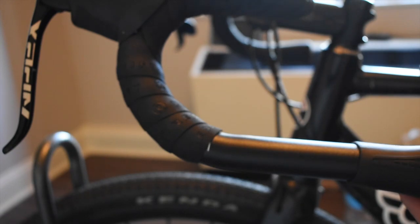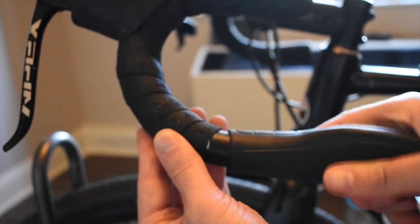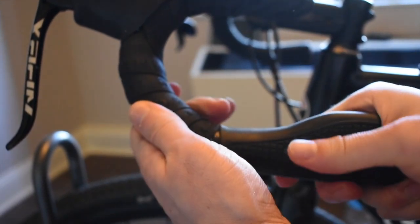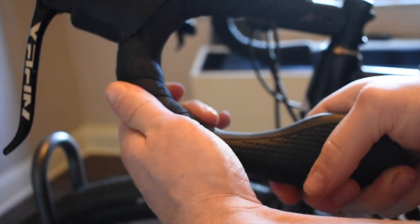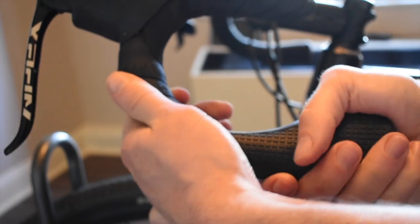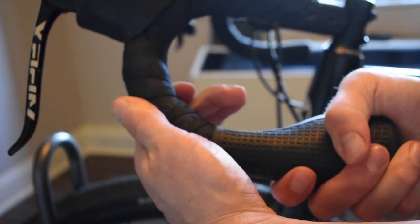The last step for those with the cruise control drop grips will be sliding on the drop grips. You can wet the inside with rubbing alcohol or Windex to make them slide on easier. Push them on and rotate them clockwise into position. We recommend angling them towards you at about a 45 degree angle, but this is up to your personal preference.